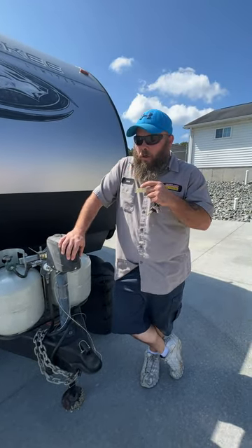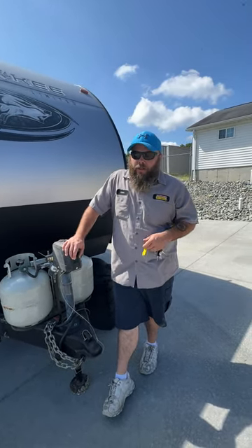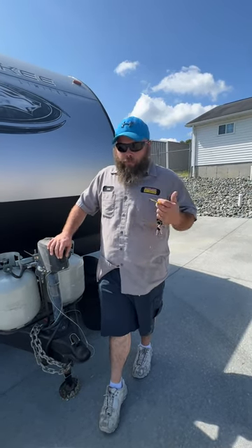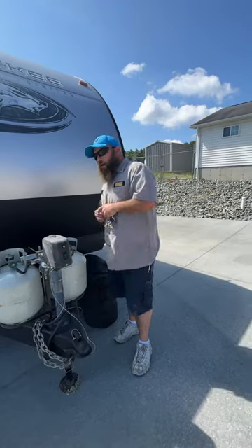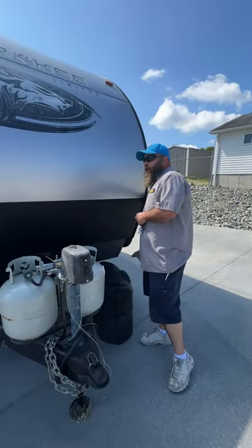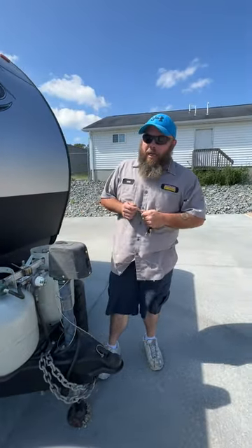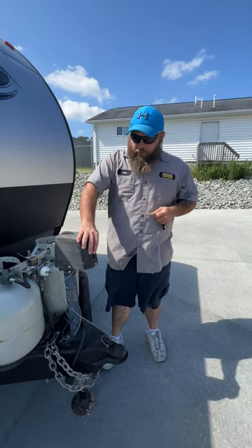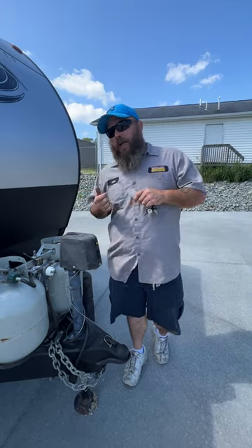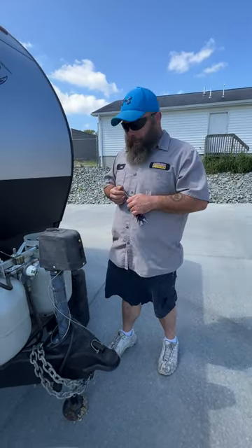I always like to recommend that before you unhook from the tow vehicle, make sure you're level from side to side first. The reason why is because you may have to put blocks down to roll onto them — let that vehicle help you do that. We recommend using a carpenter's level right inside the doorway, or they have little stick-on levels for the front and side of your coach. Once you are level side to side, then you unhook and level front to back.